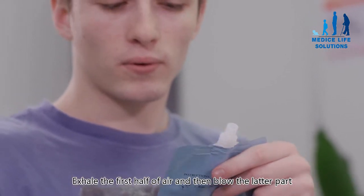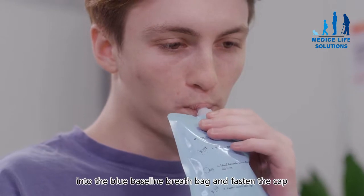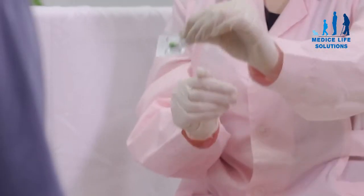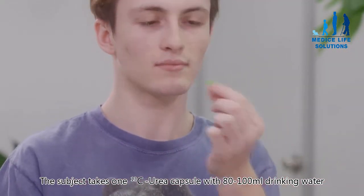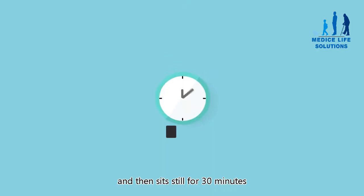Exhale the first half of air, and then blow the latter part into the blue baseline breath bag and fasten the cap. The subject then takes one carbon-13 urea capsule with 80 to 100 milliliters of drinking water.